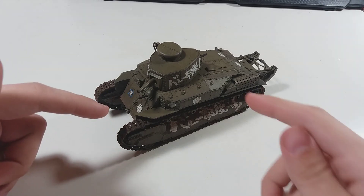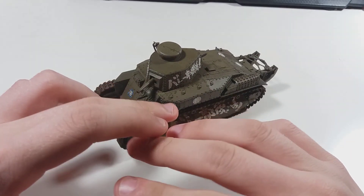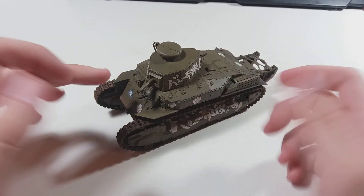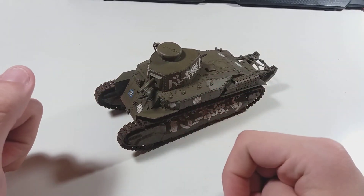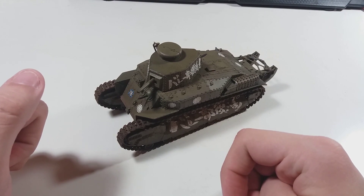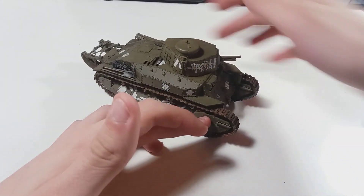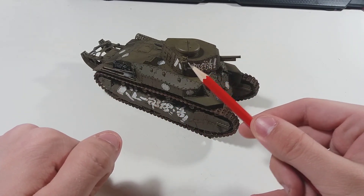First, I want to touch upon the whole build — it went really smooth, there were no problems except for a few spots where I used putty, but that is probably mostly my fault rather than the kit's fault. I did all the things I probably shouldn't have done, like applying parts before decaling.